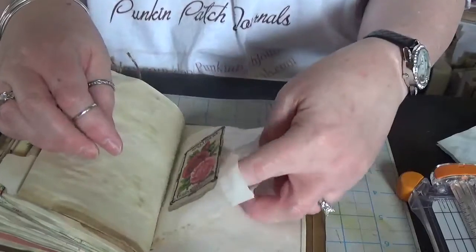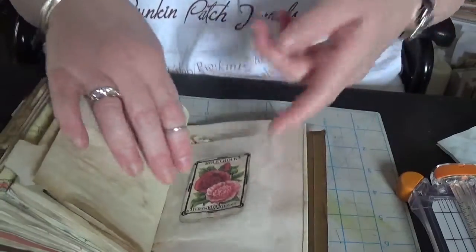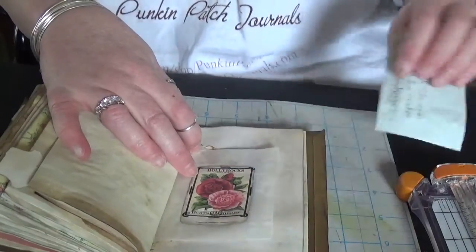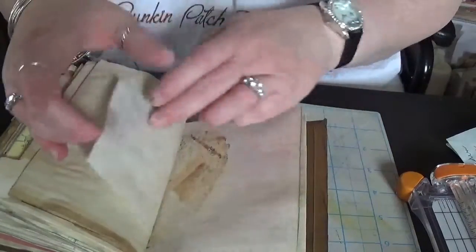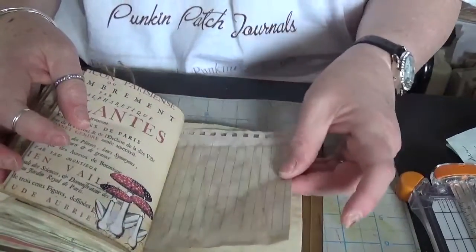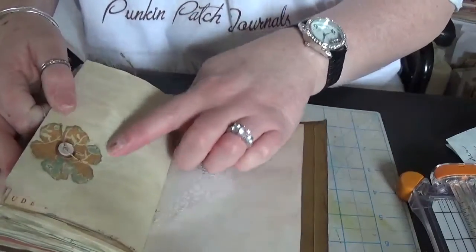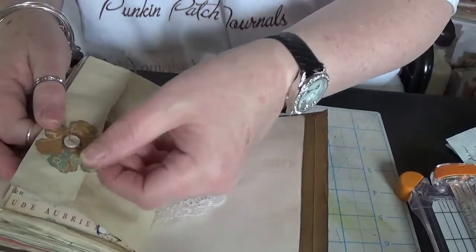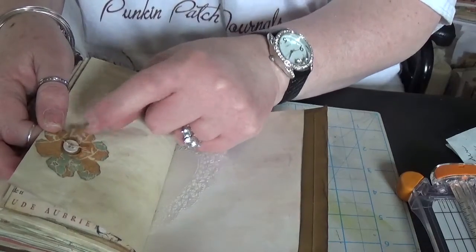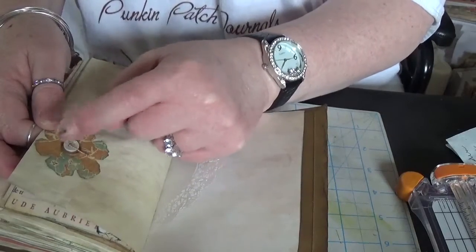This is the other half of the glassine bag and it's empty — just has some ephemera from the kit, and it's open at the back so you can tuck behind here. Doily. Some lined paper. This is the last side-loading pocket — this is another tattered floral, and this has two buttons stacked and tied together with some more of the cotton string.